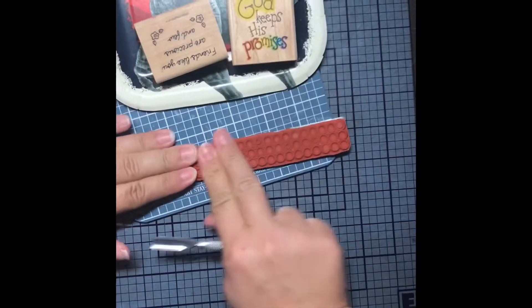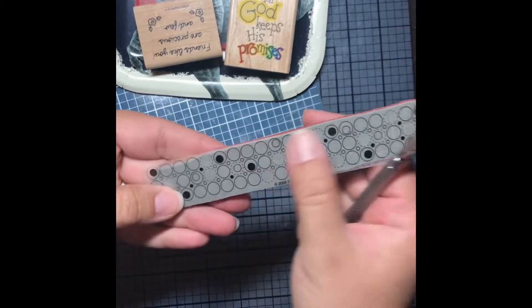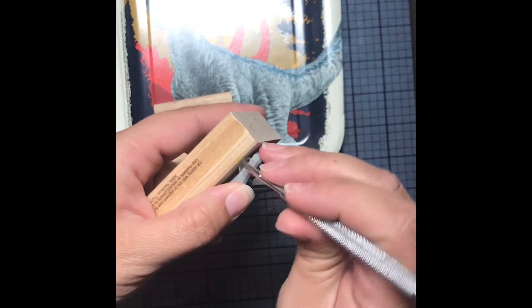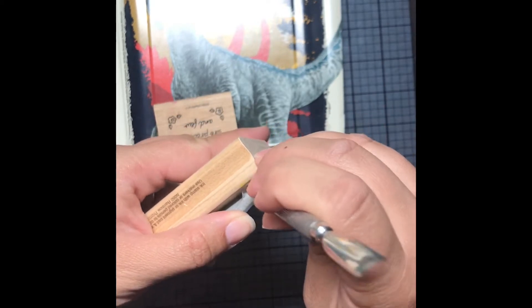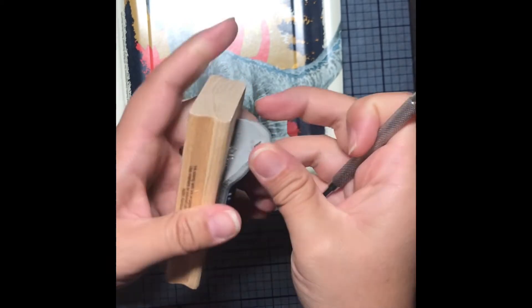I just rub it on the hard surface to make sure there's no bubbles when I put the sticker on. The stickers also usually come off pretty easily as long as the adhesive is warm enough, and they stick on the foam pretty well in my experience. The foam is starting to rip here, so I just kind of peel it up carefully so that it doesn't get damaged when I'm removing it from the block.